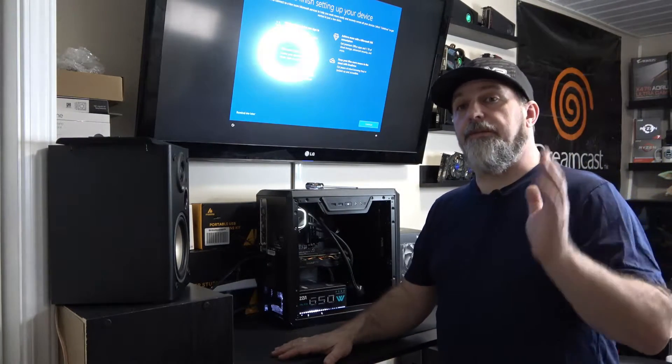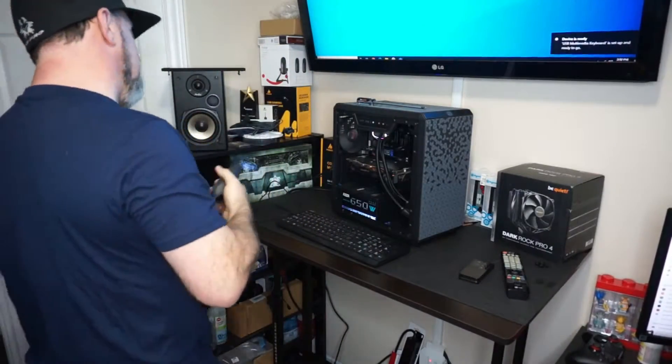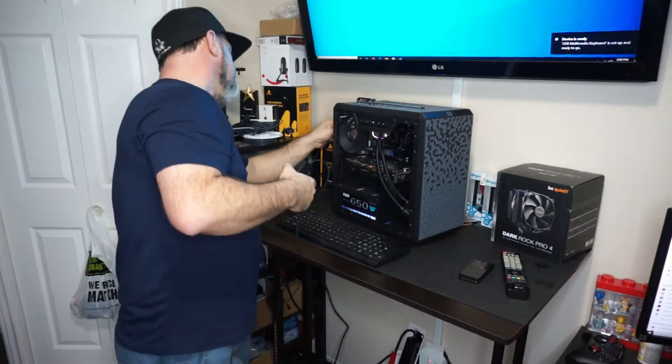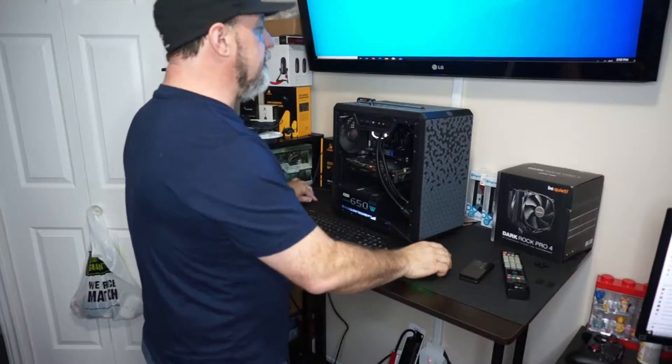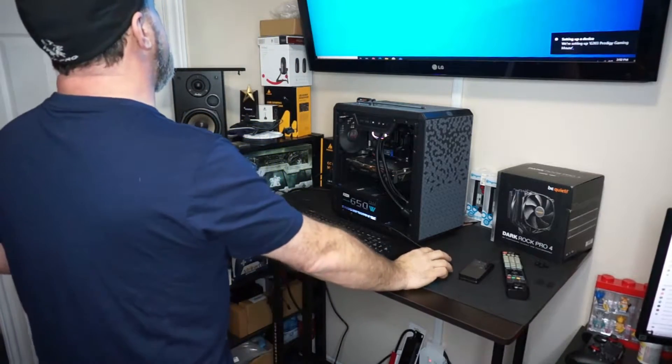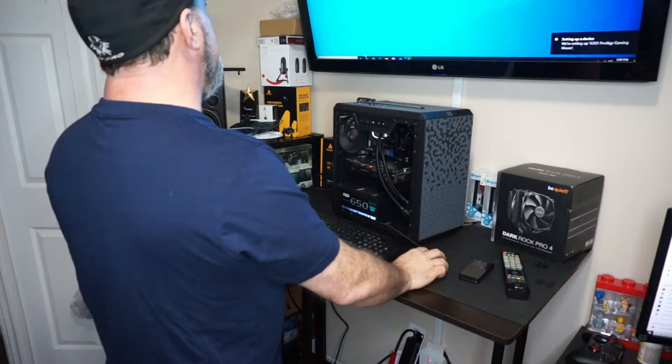In order to do that, we're going to have to take the video card out, fire it up, and see what happens. I need to put a mouse in there — kind of hard to do things without a mouse. When I take the video card out it's going to be an issue anyway, so the system is running right now.